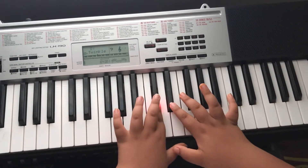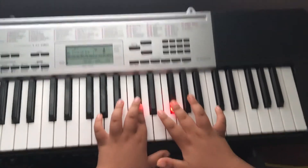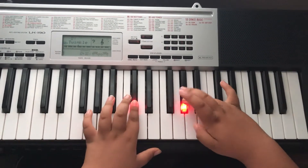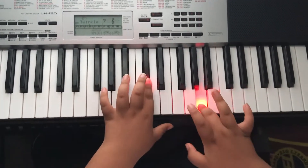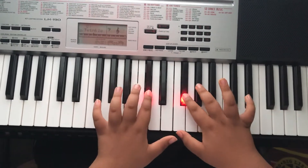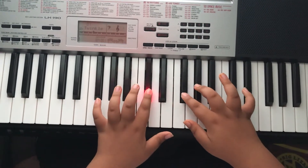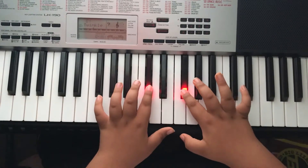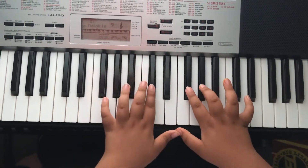So this black note right here, you're going to skip to the next black note right here, and then you're going to hit that, then the one right next to it, and then this white one right underneath this, you're going to hit it. So all together. And then you're going to hit these two notes again. And then you're just going to do it again. So all together.